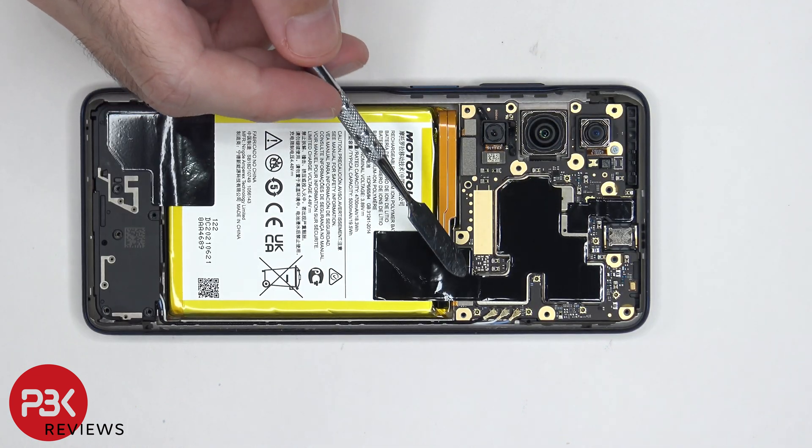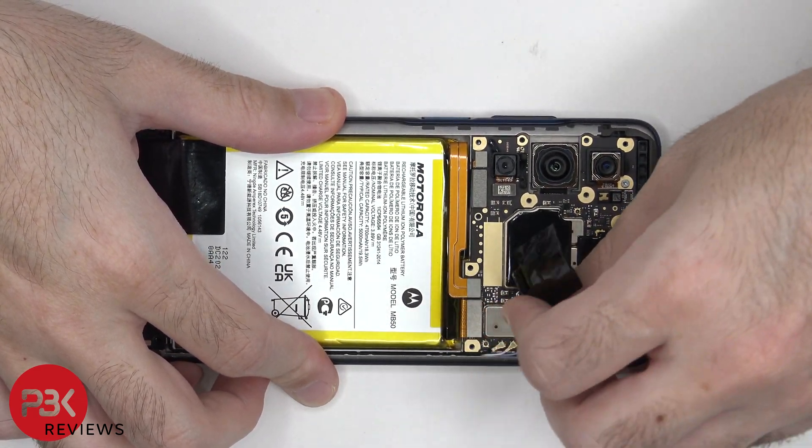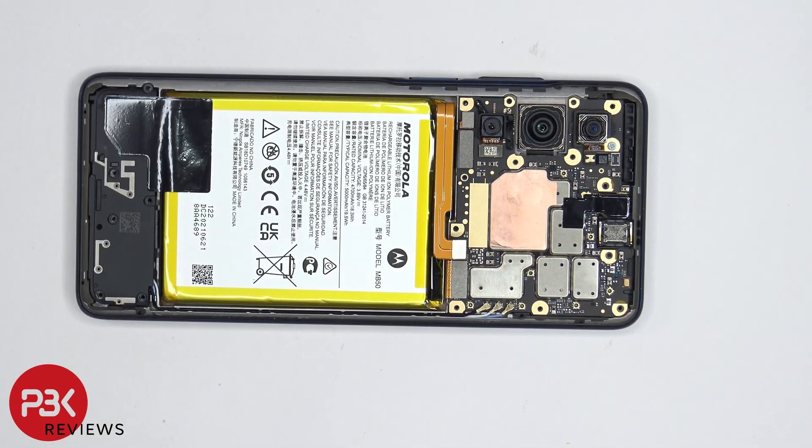The graphene film covering the connector for the battery needs to be peeled off and removed. Now the battery cable can be disconnected. Once the battery cable is disconnected, we can disconnect the rest of the cables.